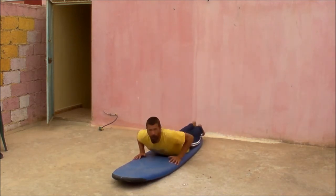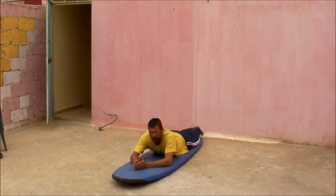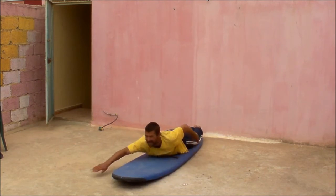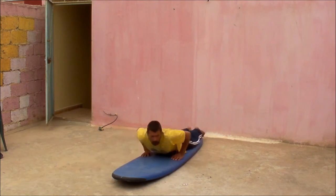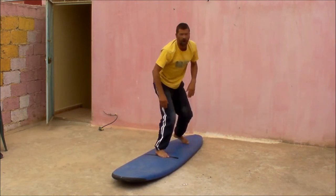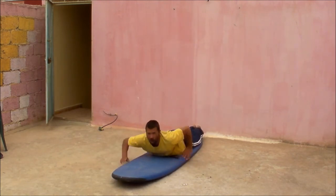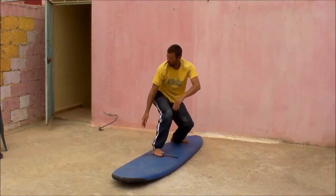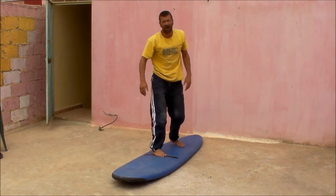When you're practicing your pop-up on land, you really want to visualize it as if you were really doing it. Put yourself in the moment and that will build much better muscle memory for the body. So remember: feet and legs together, a good couple of paddles, and already be looking at where you want to go — whether that be on your front side or on your back side — and setting the rail.